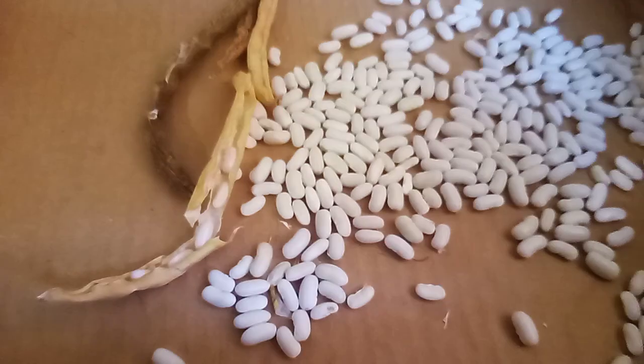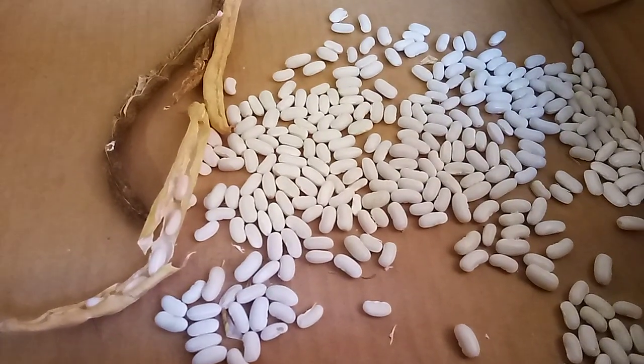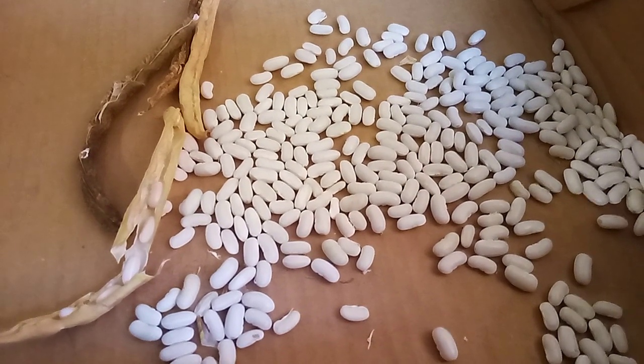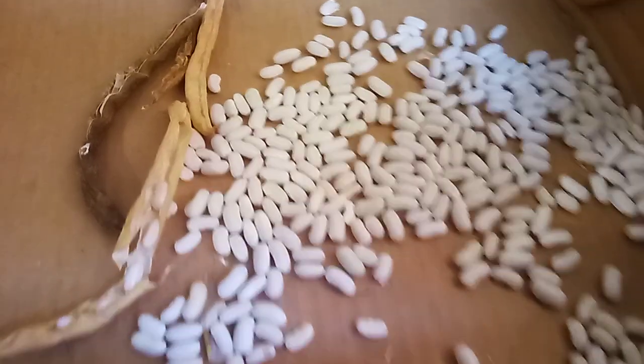Harvest the seeds and you'll never have to buy bean seeds again. And as an added bonus, your beans are going to be adapted to your site, your soil, your climate, your temperatures — so they'll grow even better next year.